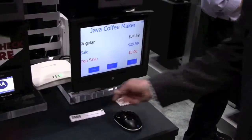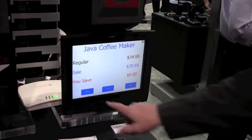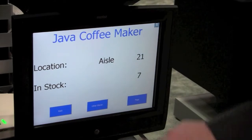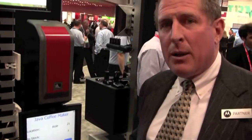Let me show you. Here's the price checker — we've got the current price, a sale price, as well as three options presented to the customer. We can check inventory, look at other stores' inventory, and if we still need more information to make a buying decision, we can use this kiosk to page a store attendant.